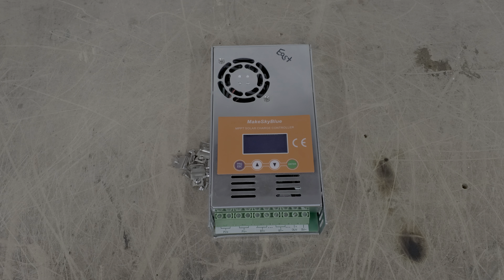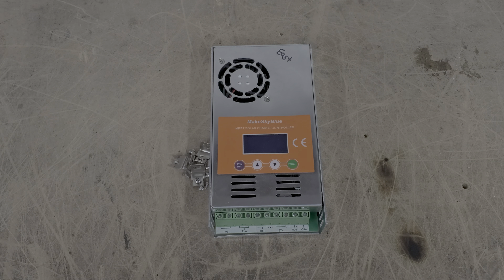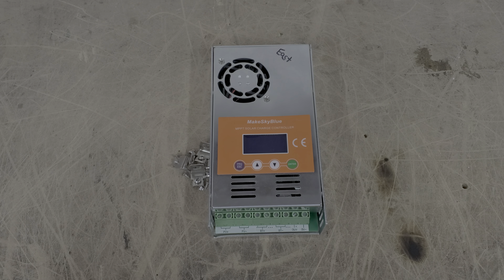At genetreesolar.com you can find Power Jack converters, custom Power Jack converters, Wi-Fi boards for your Power Jack converters, spare parts, and soon the new Genetree Solar control boards as well as a new line of inverters from Genetree Solar. Now, this Make Sky Blue charge controller — this is the 60 amp version.